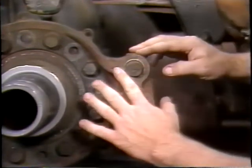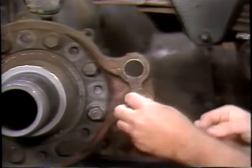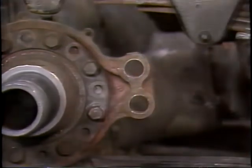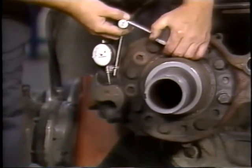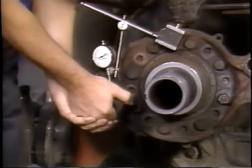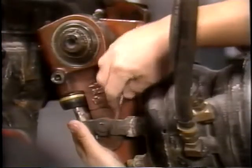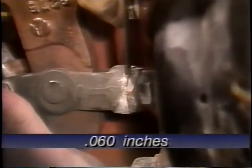Check the spider for expanded anchor pin holes and for cracks. Also check the anchor pins and anchor pin bushings for corrosion and wear. If any problems are found, replace the damaged part. Check for excessive cam bushing wear by checking the up and down or side to side movement of the camshaft — if it is greater than 30 thousandths of an inch, the bushing or camshaft will need replacement. Always use the correct size driver when removing the cam bushings from the spider and chamber bracket. For all slack adjusters, check the gap between the clevis and the collar — if the gap exceeds 60 thousandths of an inch, replace the clevis with the new threaded type.